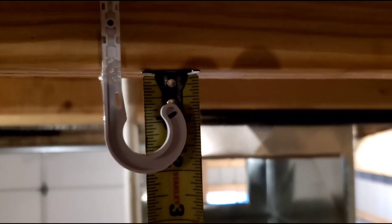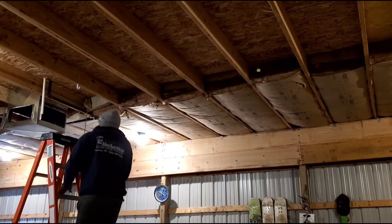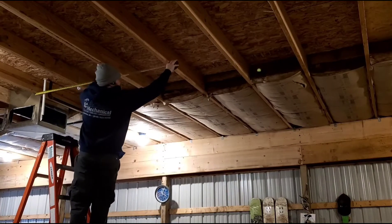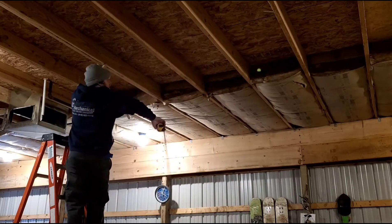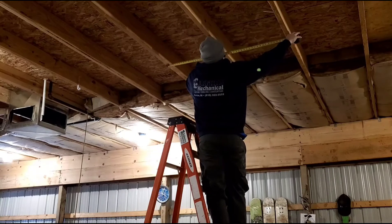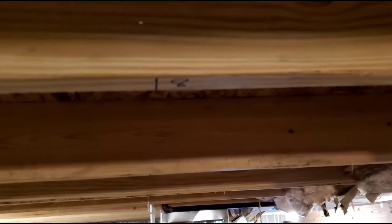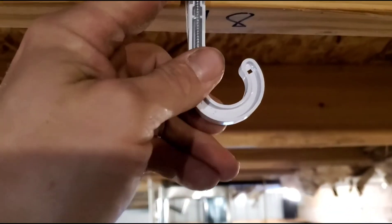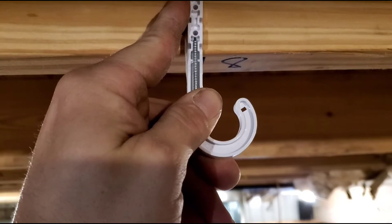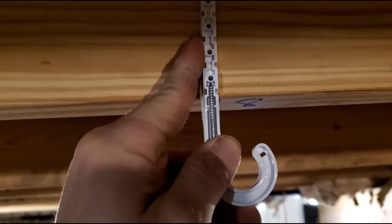From here it looks like we've got about inch and five-eighths. Let's get a measurement to see roughly where 10 foot is gonna get us. Got six feet right there, about eight — 10 foot's gonna be right there. Here's our eight-foot mark from where the pipe is. We're gonna add an inch and eighth per foot, so we're gonna go two and five-eighths since our last measurement at that pipe was inch and five-eighths where the last J-hook was.